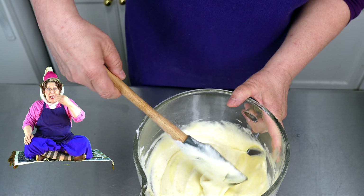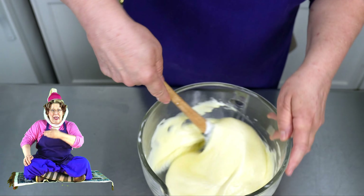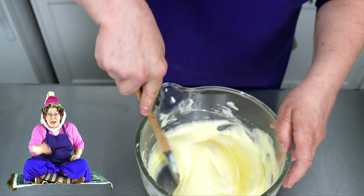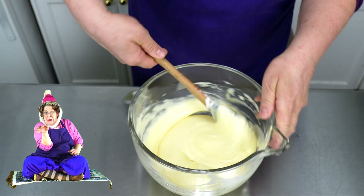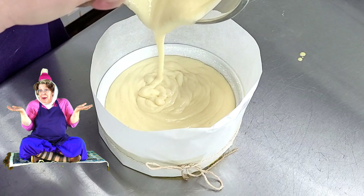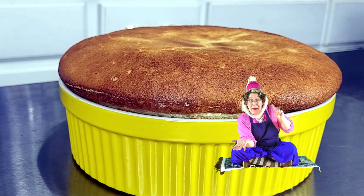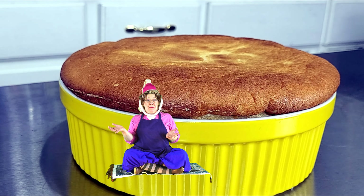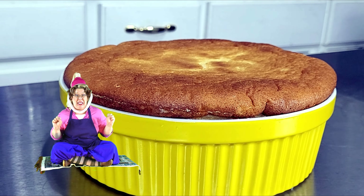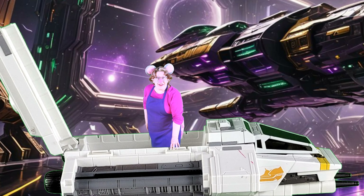Add about a third of the yolk mixture to your whites and fold it in some. Add in the rest and fold it all the way in. You run your spatula underneath and trail up the batter over top — it folds it over. Now you know why it's called folding. Turn the bowl and keep folding. Every once in a while cut down through the middle to check for anything hiding in the central fusion there.